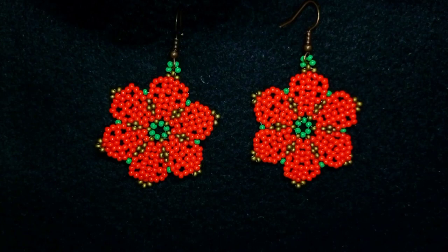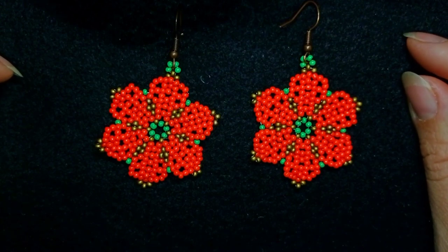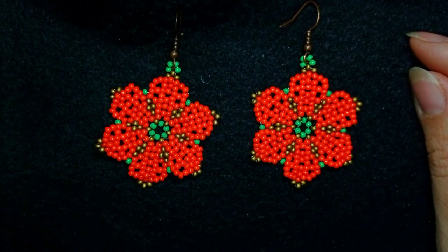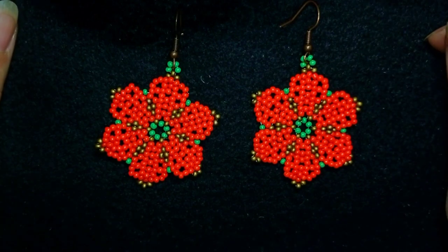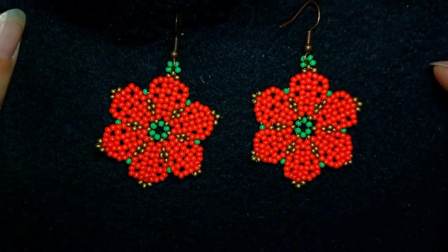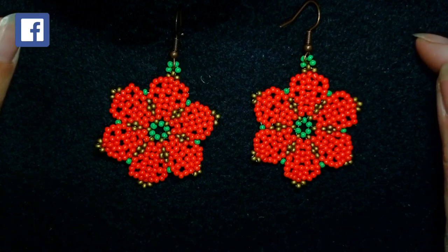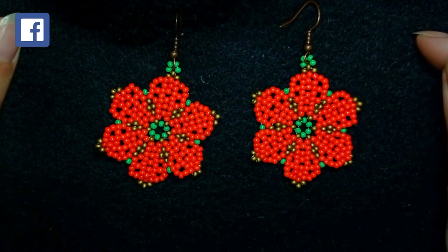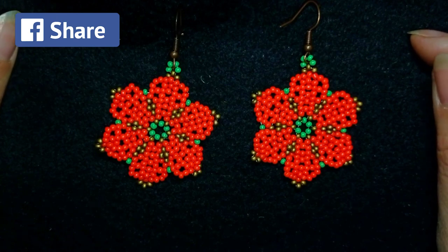Hi there, I'm Teddy from Bijuteo Beading, and in today's tutorial I'm going to be showing you how to make these beautiful Christmas flower earrings. I'm using Christmas colors and the beads that my friends from BB Craft were so nice to send me. I have links to all the materials in the description, and you'll also find a Bijuteo 5% discount code. You can also become a member of this channel and get some beautiful perks.